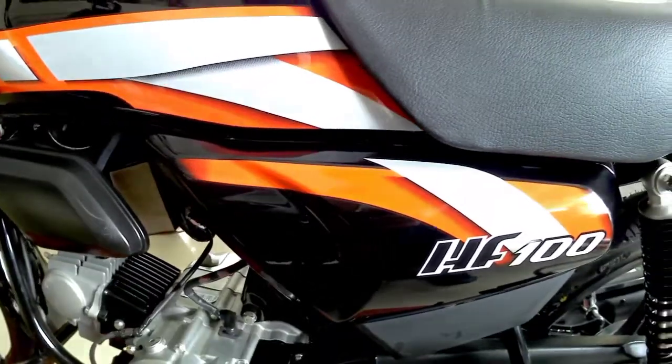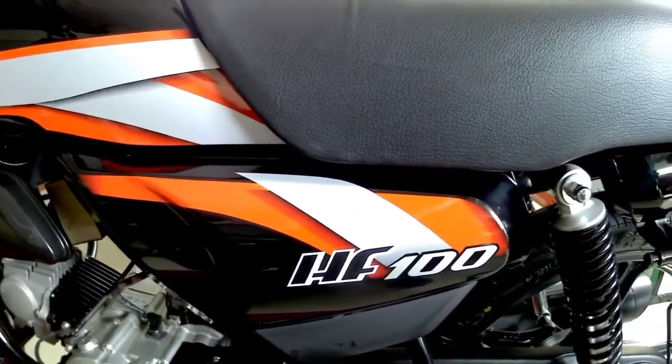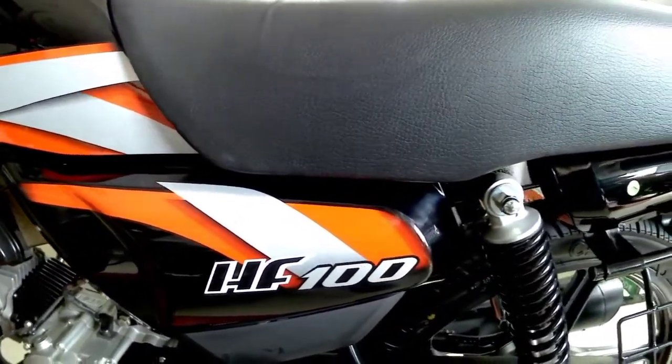In the middle you can see 'HF100' written there, and the red, black and white color combination looks really great.